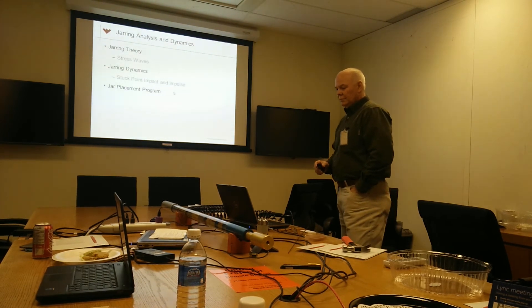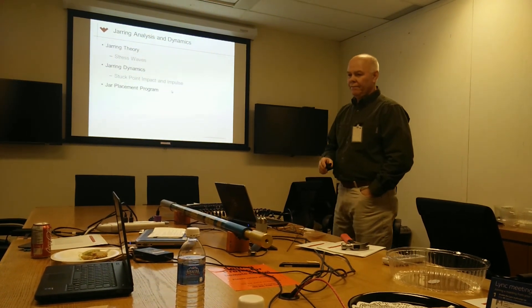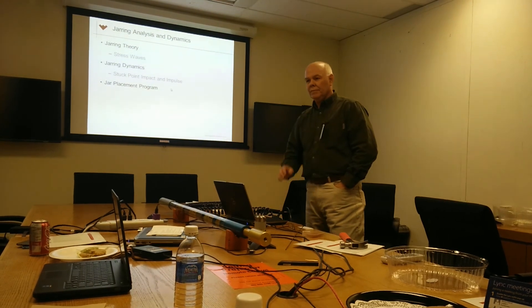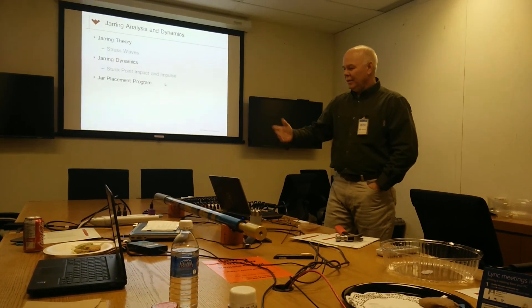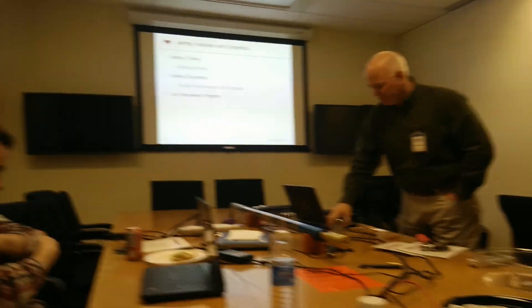That was a big miss we had when we first started designing BHAs. I prefer tension, and I've seen it done the other way though. Let's play with the model for a minute — you guys want to come around here?